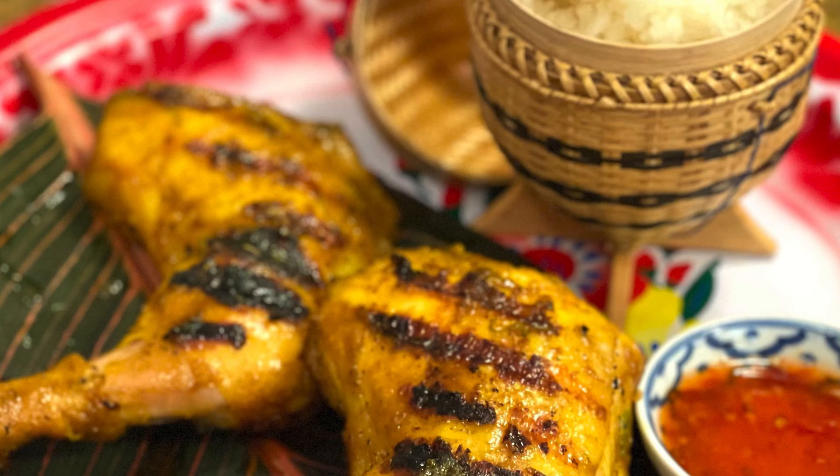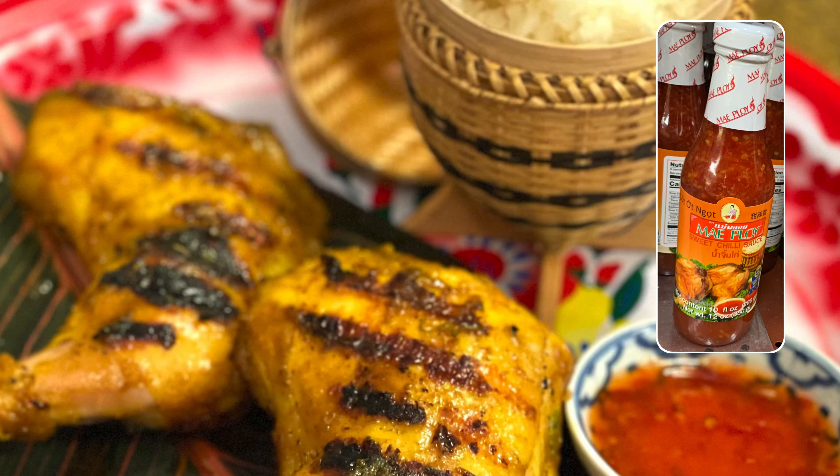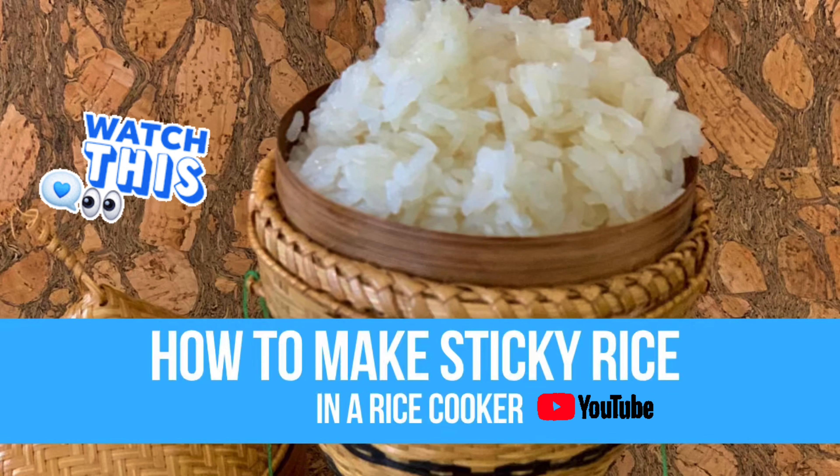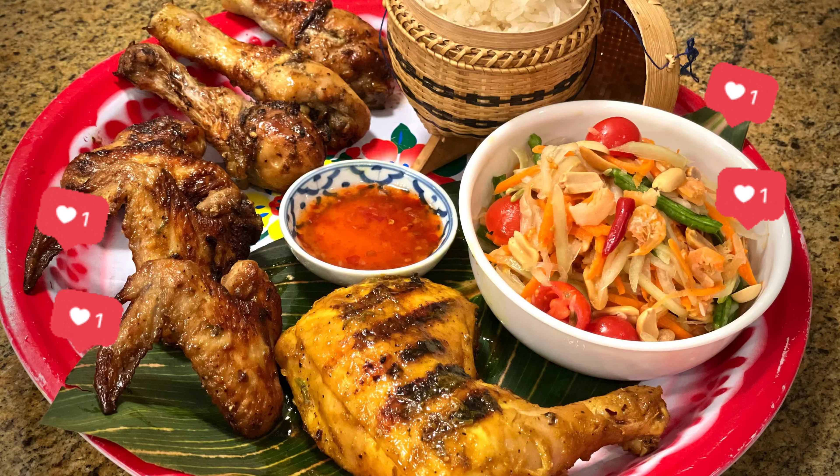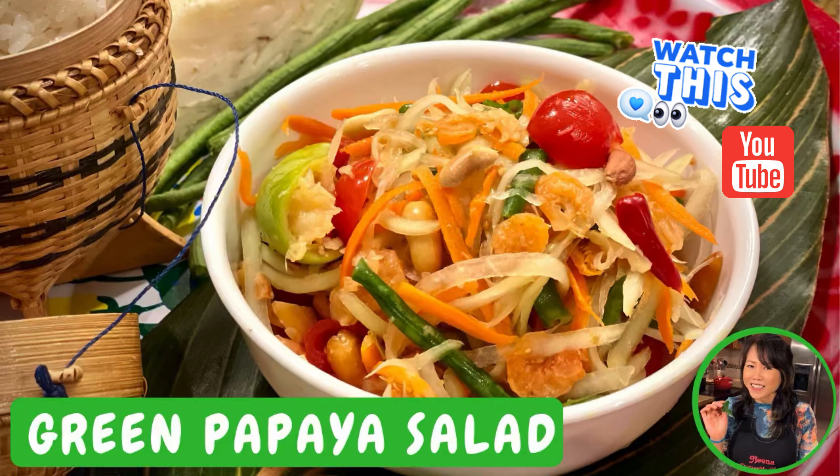It's great with sticky rice or steamed rice — steamed rice is fine too. Sometimes I have it with sweet and spicy sauce. Watch my video on how to make sticky rice. It will be super delicious with green papaya salad, or som tam — and of course I have a video on how to make delicious papaya salad.